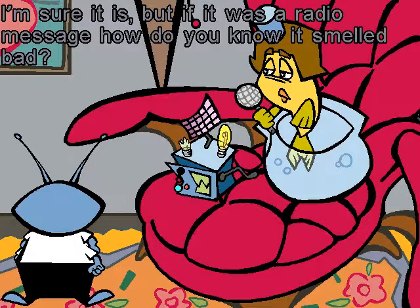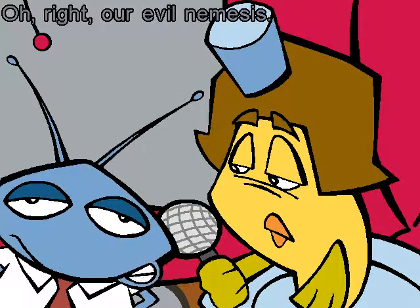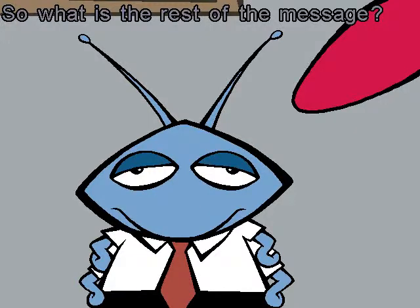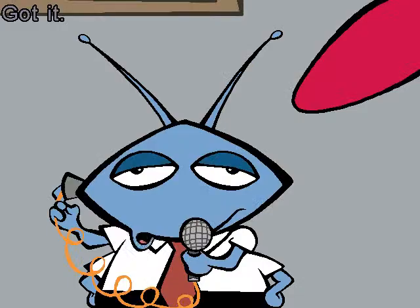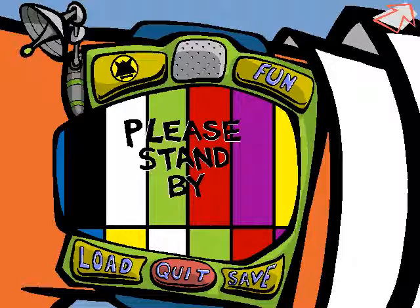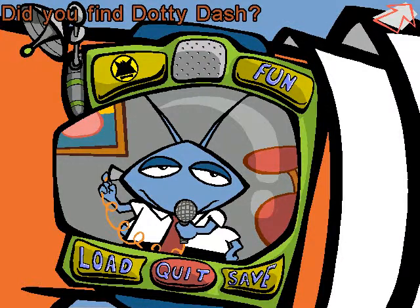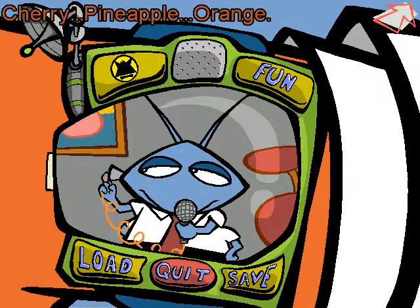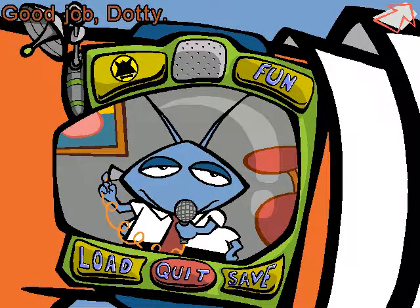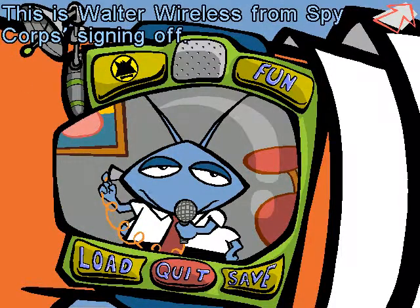But I think it's really important. I'm sure it is, but if it was a radio message, how do you know it smelled bad? Not smelly — SMELLY: the Society for Meaningless Evil Larceny Lying and Yelling. All right, our evil nemesis. So, what was the rest of the message? I need to transmit it to Spy Fox right away. Of course — the activation code is Cherry, Pineapple, Orange. Got it. Walter Wireless calling Spy Fox, please stand by. Come in, Spy Fox. I read you loud and clear, Walter. Did you find Dottie Dash? I did. I'm going to transmit the activation code Dottie intercepted to you via the Spy Watch. Stay tuned. Cherry, Pineapple, Orange. I've got it, Walt. Good job, Dottie. Thanks, Spy Fox. The rest is up to you now. Good luck, Spy Fox. This is Walter Wireless, signing off.